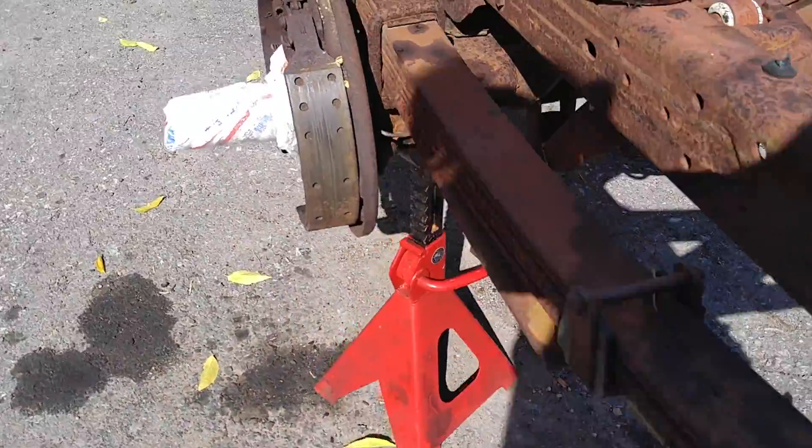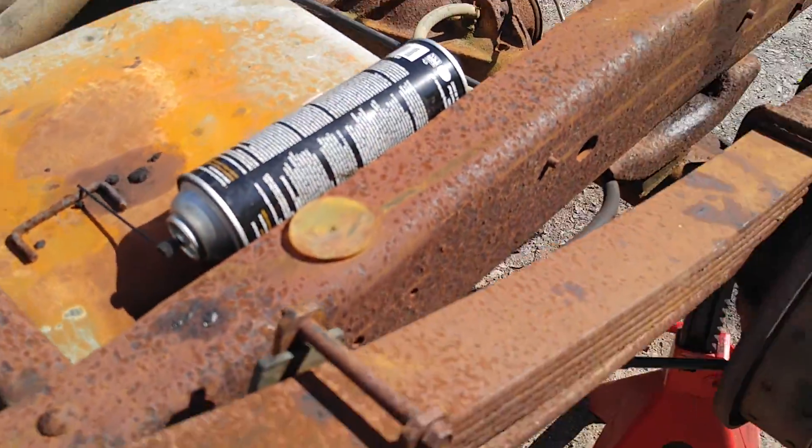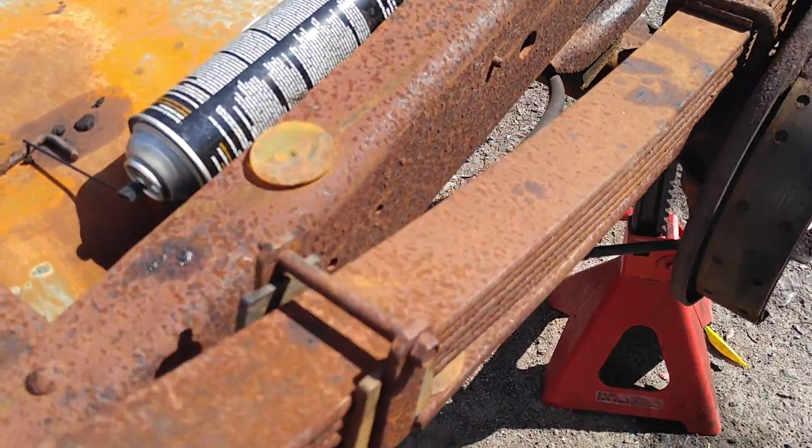A friend of mine in Massachusetts found one that ran when parked — a red one — for $375. We'll see if I can get it. It's a long way, almost Cape Cod. That's 300 miles, 500 kilometers.